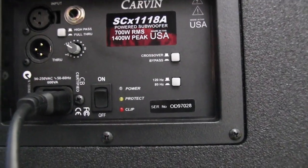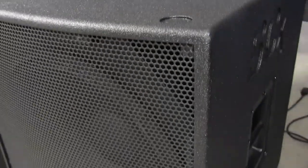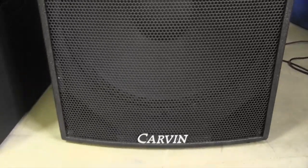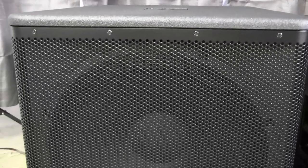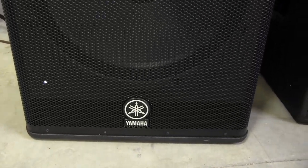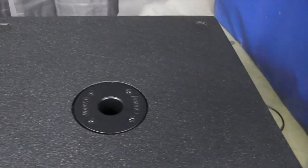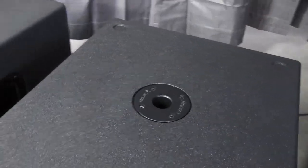Looking at the front, the Carbon has a modern design with a slightly curved front and porting in the corners. The Yamaha also has a very modern look with nice rounded corners and porting at the bottom. Both cabinets have speaker pole cups on top, so you can mount your top speakers directly on the sub, eliminating the need for a separate speaker stand.